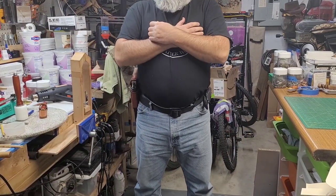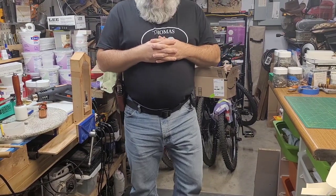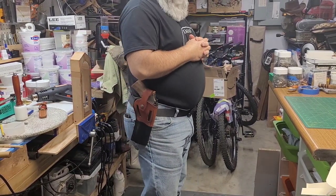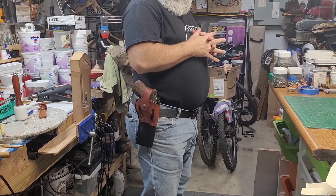Hello all, hope you had a good week, happy Friday, hope you're gonna have a great weekend. Got something I wanted to share — this is the latest project that just finished up for my friend Will Holster.